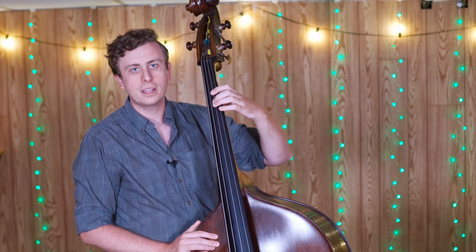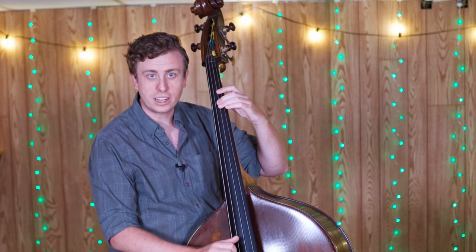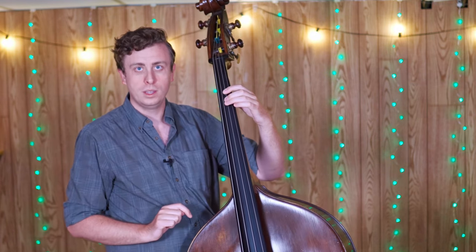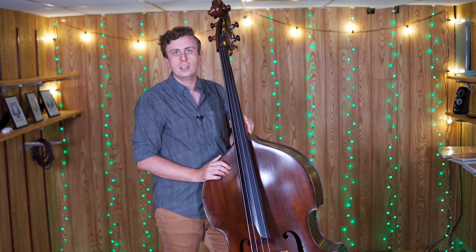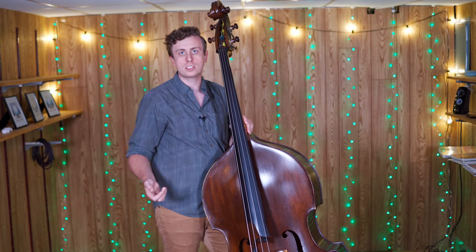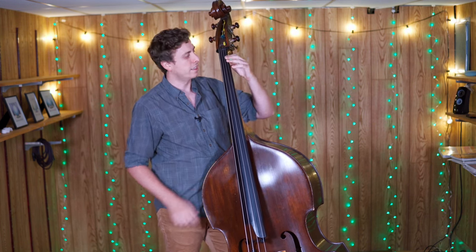I find this technique quite tricky, as you're having to manage where you're placing your left hand, but also where you're placing your harmonic nodes. Because as you shorten the string length, all of the nodes are moving to a different location. So I tend to stick towards playing the second partials, as they're a little bit easier to track — those would be the octave harmonics. I can actually play a scale in just harmonics. If I wanted to play an F major scale in harmonics by just playing second partials while fingering it with my left hand, that would sound like this.